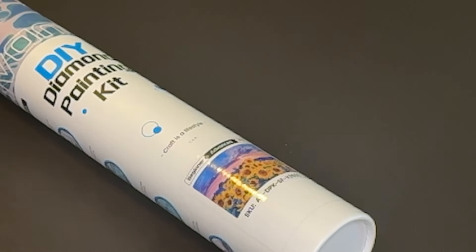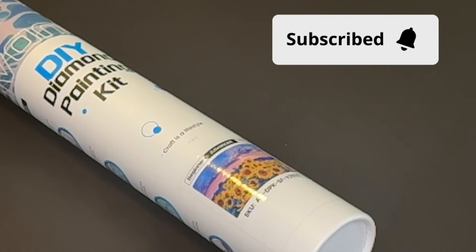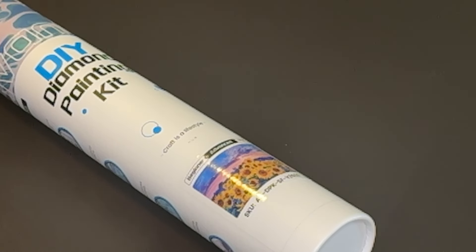Hello everyone, Miss Gretchen with Rubies and Moonstones. Thank you so much for joining me today. If you are new to my channel, I hope that you like it here and will consider subscribing. And if you are returning, welcome back — thank you so much for continuing to support my channel. I really do greatly appreciate each and every one of you.